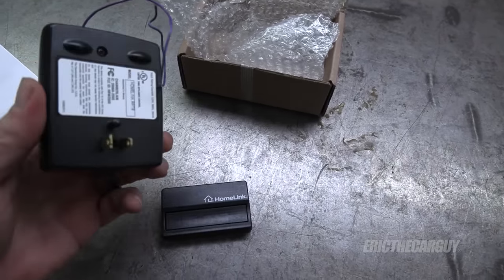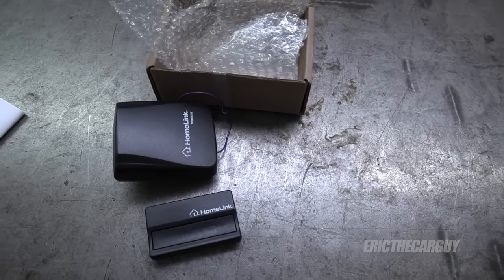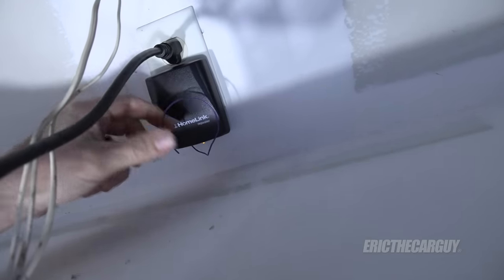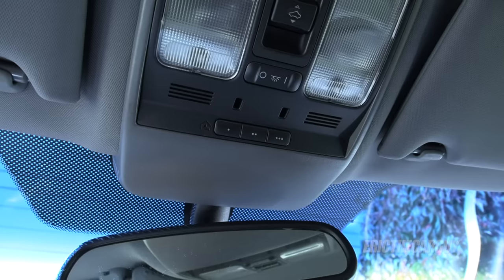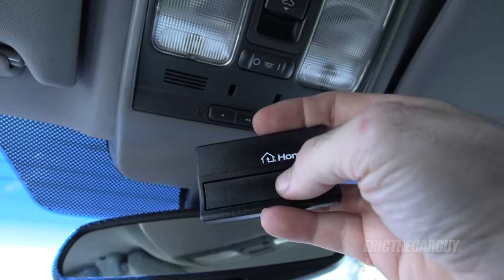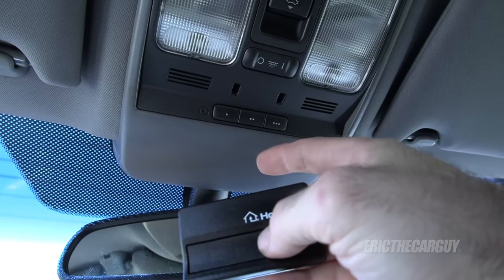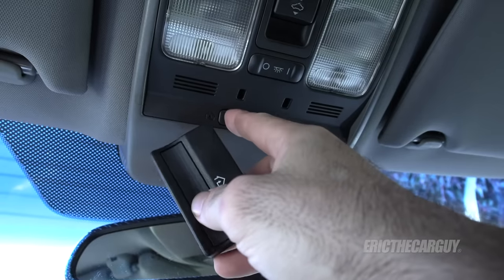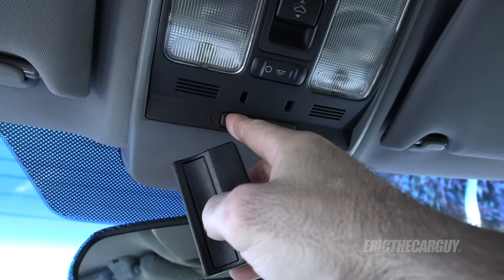Extra $35 bucks — thanks, LiftMaster. Now I've already plugged in the new Homelink receiver inside the garage and that's all set up. The next step is not exactly as I described — this will not work as a garage door opener. All this does is basically work with the Homelink so the Homelink can learn it. The next step is to hold both buttons down until the light starts to blink fast.